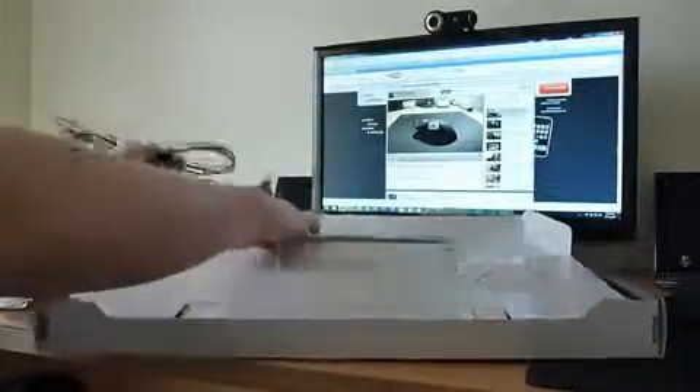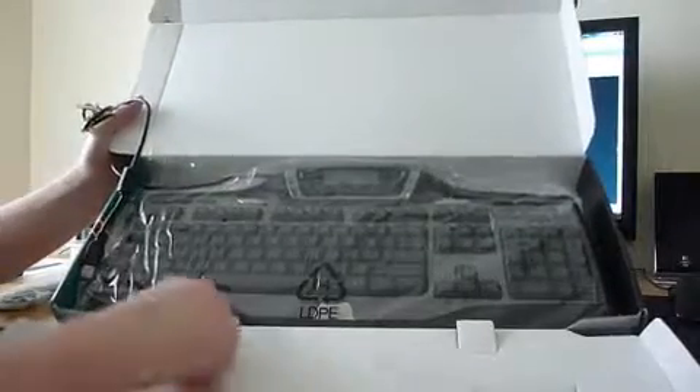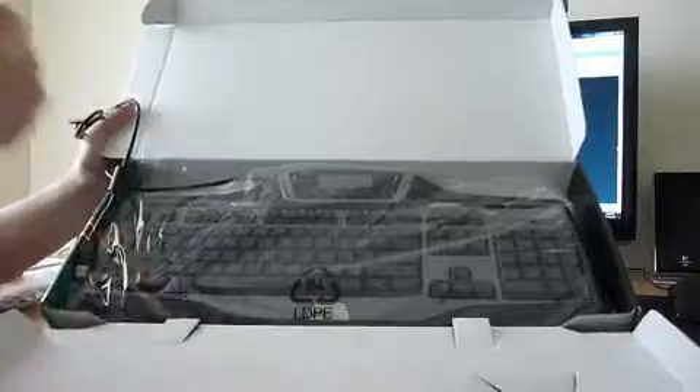It's single USB, which is good. And this is the main feature — it's actually darker than I thought. I thought it was going to be a lot lighter, but this is very dark. I don't know, it looks better actually — I like it. Yeah, nice looking keyboard.